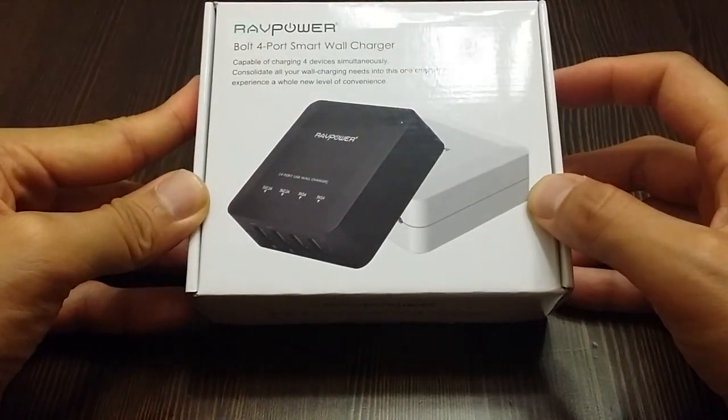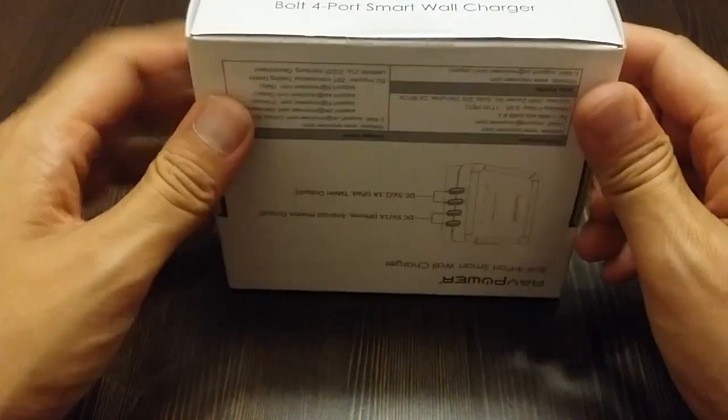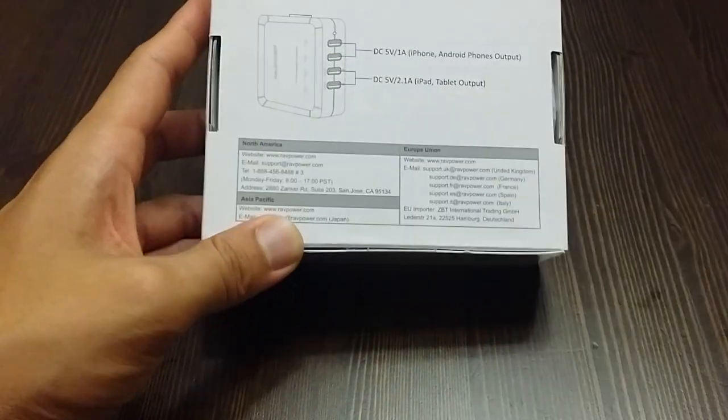This is the RAF Power Bolt 4-port charger. It shipped really quickly from Amazon Prime. Let's open it up.